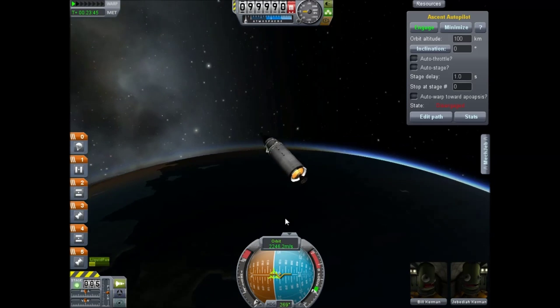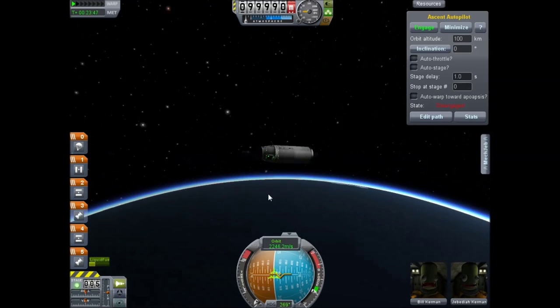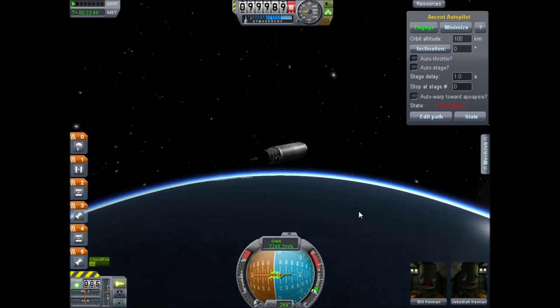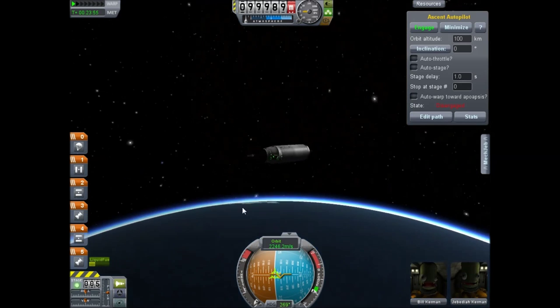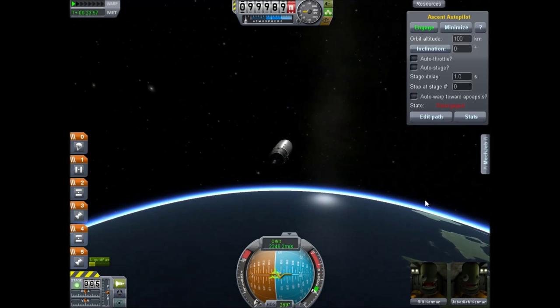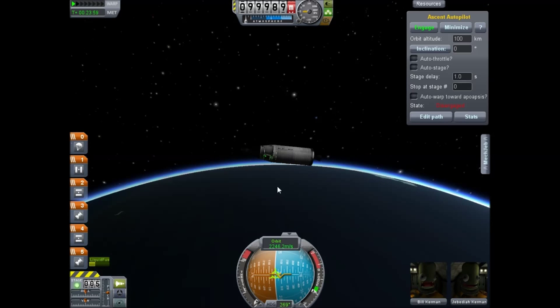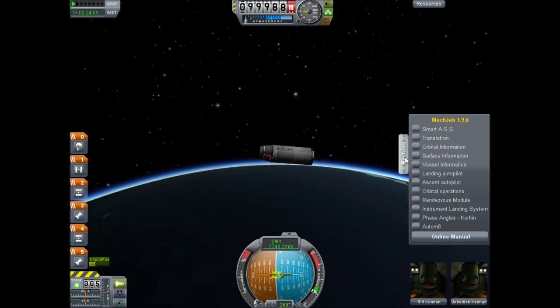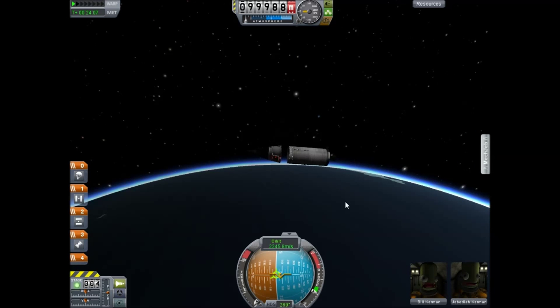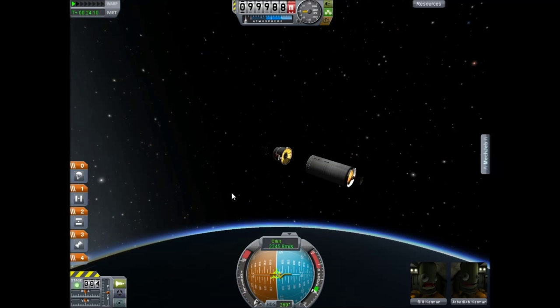We are now in a stable orbit. I did speed around a little bit just so we can get enough outside light to see the spacecraft — I don't think there are any lights, and there's not. It's pretty decent. You've still got the main motor; I'm going to go ahead and jettison that. I'll close out the map here, jettison this, and you're left with a small rocket motor.